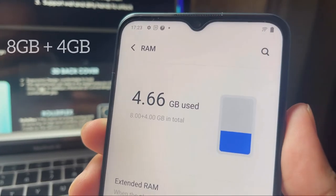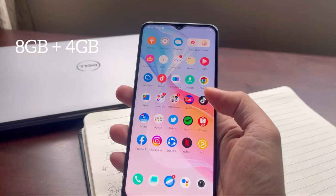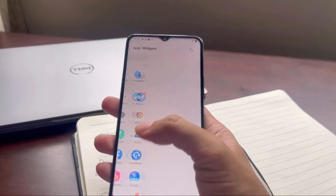Most common now is 8 gigabyte RAM in smartphones, but this Vivo Y76 can enjoy up to 4 gigabyte virtual RAM, turning it into up to 12 gigabytes. What's in it for us? Apps load faster and of course we can multitask smoothly.